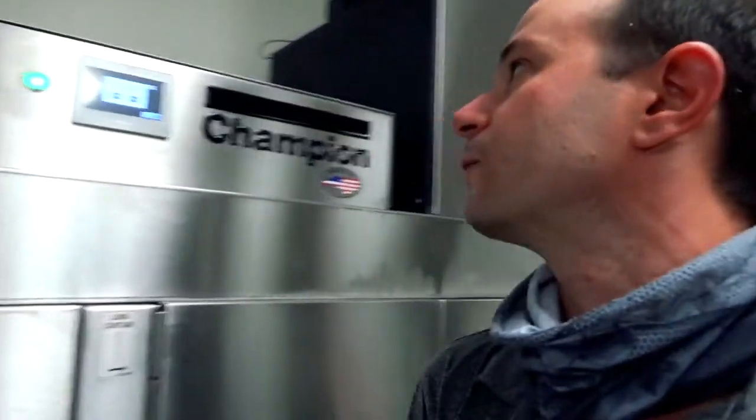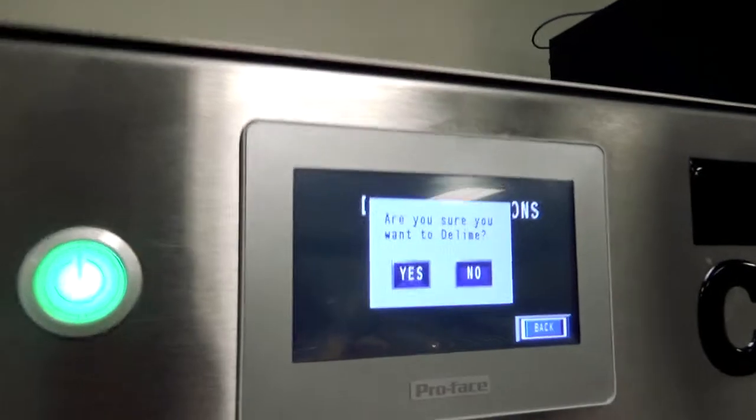You're probably going to want to do this in the evenings after a shift. The beauty of how this is set up is that once you add the de-lime solution, the machine does everything else. The operator just lets it run and walks away. The machine will go through the de-lime cycle, rinse itself, and then display a screen asking the operator if they're ready to start the new day.